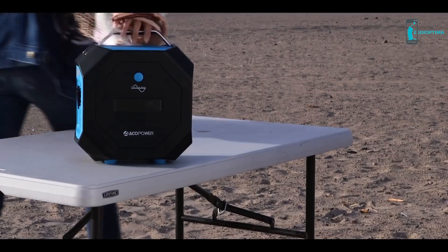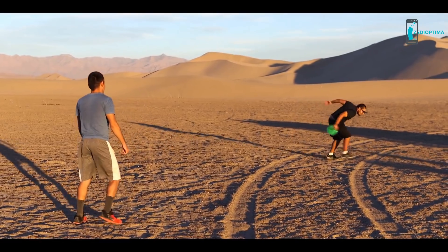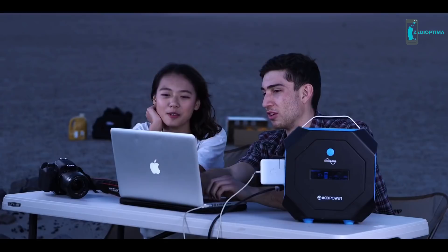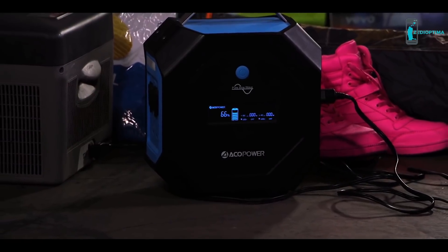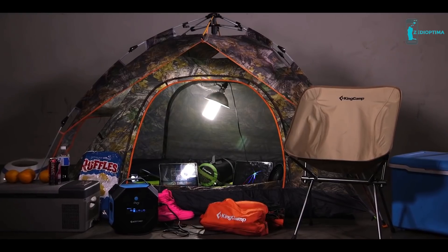Pegasus is the perfect power solution — the best power supply for camping. At Ako Power, our vision is to power your green light. We specialize in power generation, storage, and appliances. With the Pegasus generator, you can be sure that your next experience will be an enjoyable one.